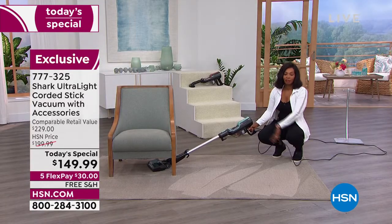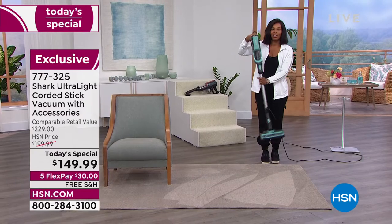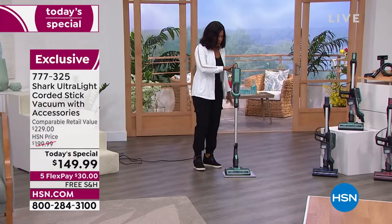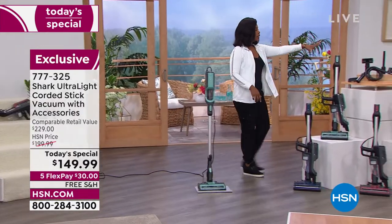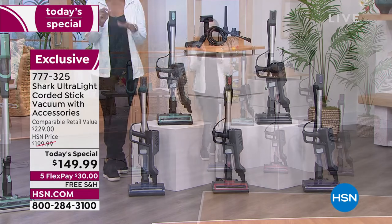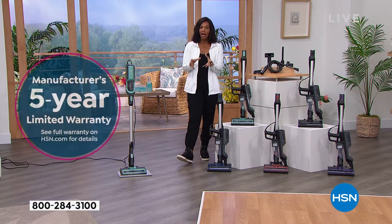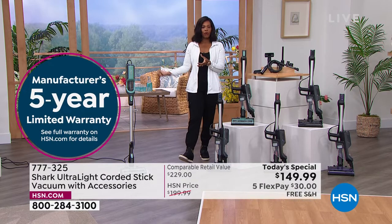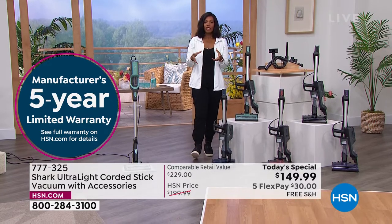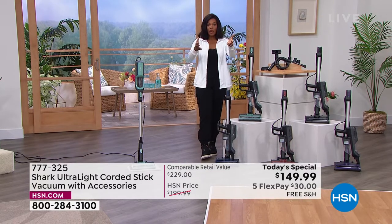The job gets done right. With your Shark, you're going to do it right — everything's clean, you don't have to do it again. The mint color is what a lot of people are calling in for today. You'll get the mint, all the attachments, free shipping, $30 flex pay, and a five-year manufacturer's limited warranty. Shark really stands behind their brand. You can read the full warranty on HSN.com.